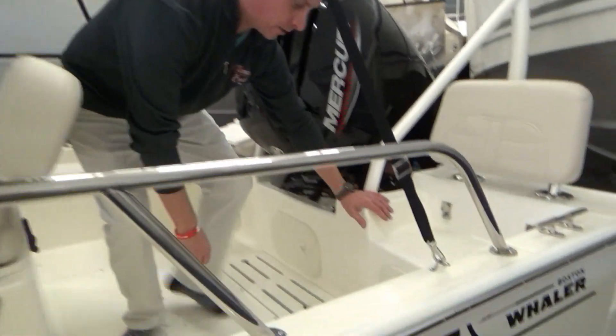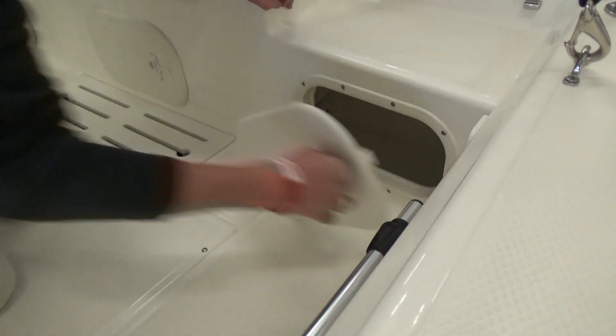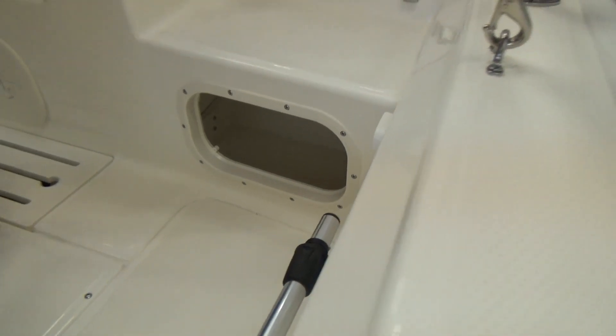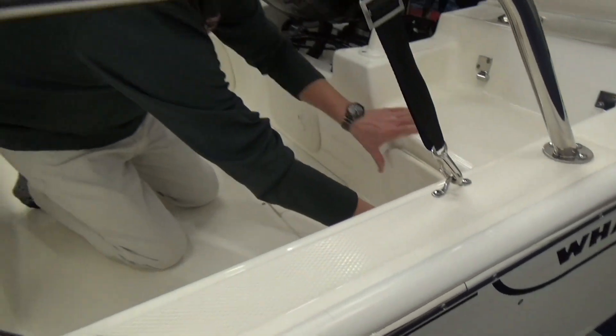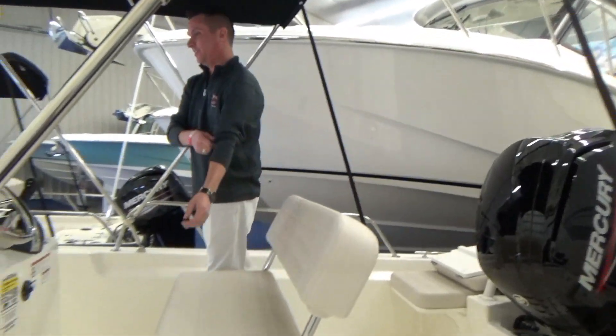There's storage back here on both sides. I owned my boat for a year before I ever opened these — I just assumed it was bilge access, but there's actually nice storage on both sides. One thing you can never have enough of, especially on a 17-footer — every little bit counts.